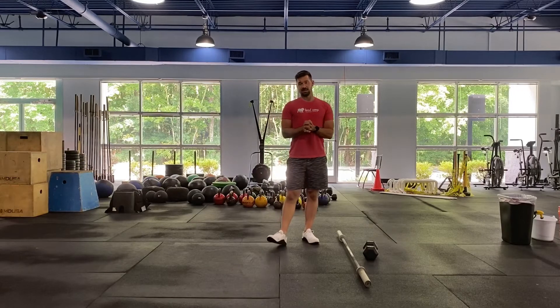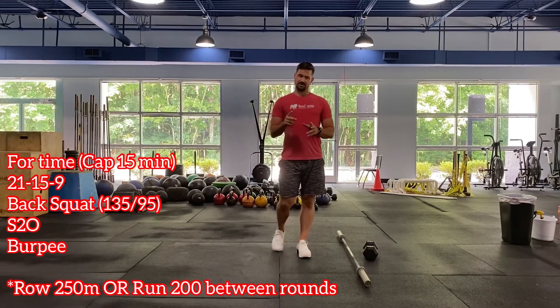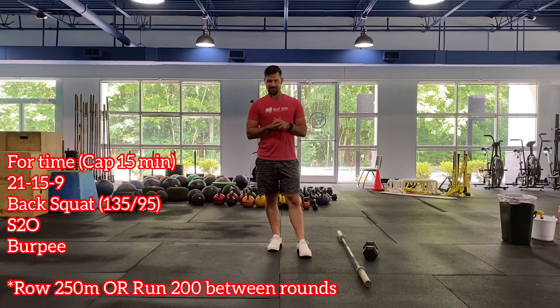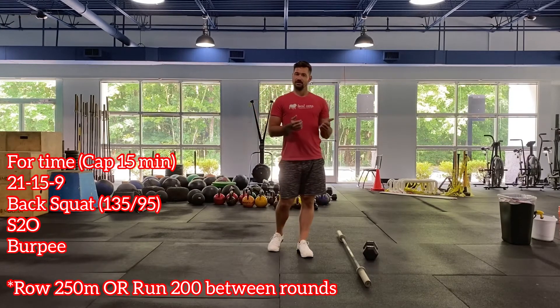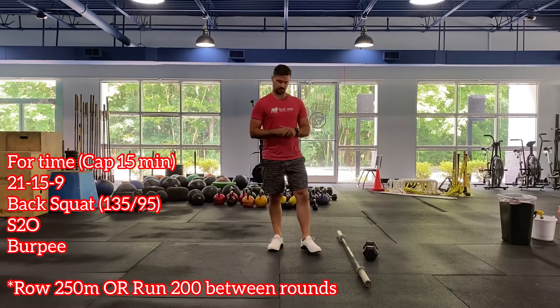Now getting into the Metcon — this has a 15-minute cap. We have two different exercises with a cardio element in between, starting with a round of 21 back squats and shoulder to overhead, then 15 of the same, then 9 of the same. In between each round we have a row or run: the row is 250 meters and the run is 200 meters, so it's nice and quick before getting right back into the back squats and shoulder to overhead.